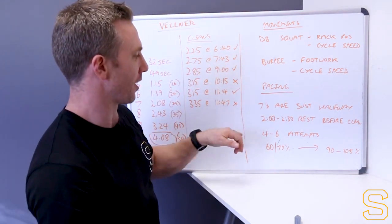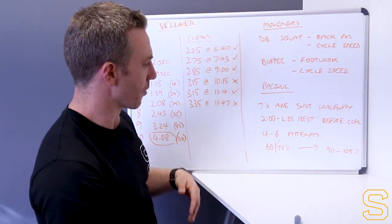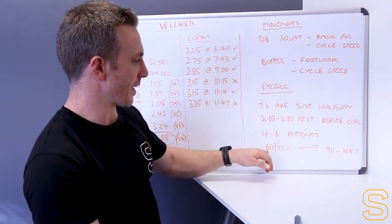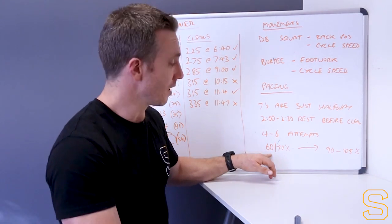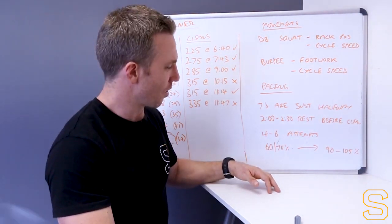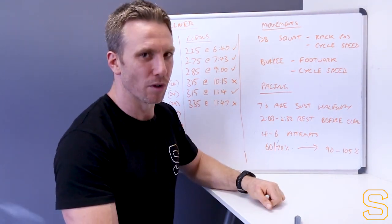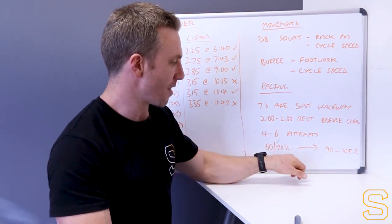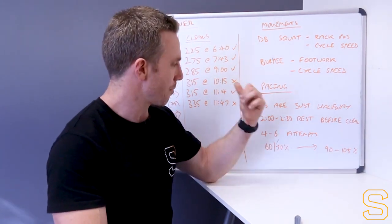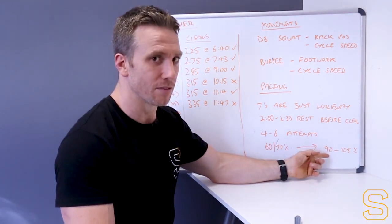Four to six attempts on the barbell, depending on how much time you have and how accurate you are with your cleans - no more than six attempts. Think about opening at about 60 to 70%. I had some guys today wish they'd opened a bit heavier and bought themselves a little bit more time. Vellner opened at about 60%, but maybe in hindsight those athletes would go a bit heavier to start, even 70%. Then finishing north of 90% of your max.